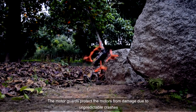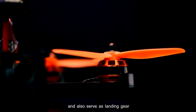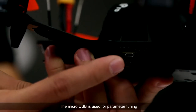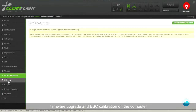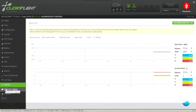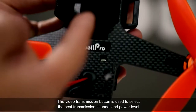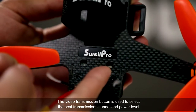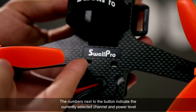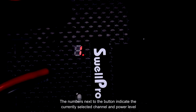The motor guards protect the motors from damage due to unpredictable crashes and also serve as landing gear. The micro USB is used for parameter tuning, firmware upgrades and ESC calibration on the computer. The video transmission button is used to select the best transmission channel and power level. The numbers next to the button indicate the currently selected channel and power level.